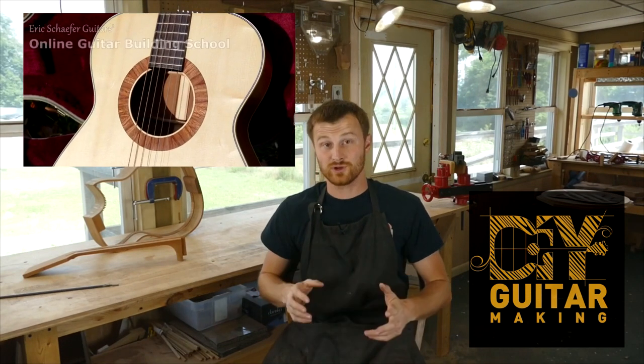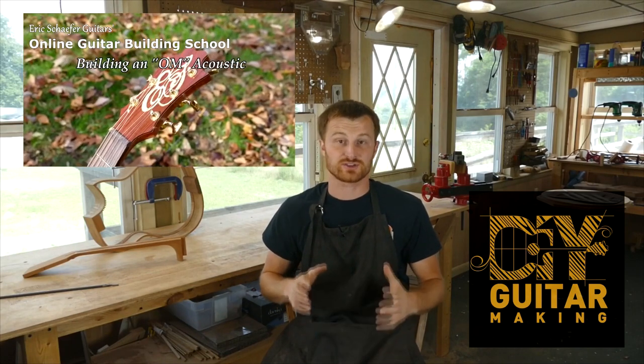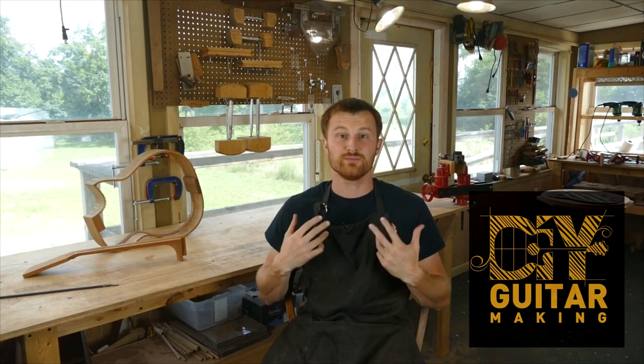One more thing before we go — that guitar you just saw will be available on my website at ericschaferguitars.com. I also just opened up two custom build slots for the winter, from November until about April. I'll be building two custom guitars like the one you just saw, and you can sign up for one of those slots. You'll have a consultation with me and we'll build your dream guitar. Check it out at ericschaferguitars.com. If you learned something, please like and subscribe, and if you want to really learn more, take one of my structured online courses or register for a hands-on guitar building workshop in Burnsville, Pennsylvania.